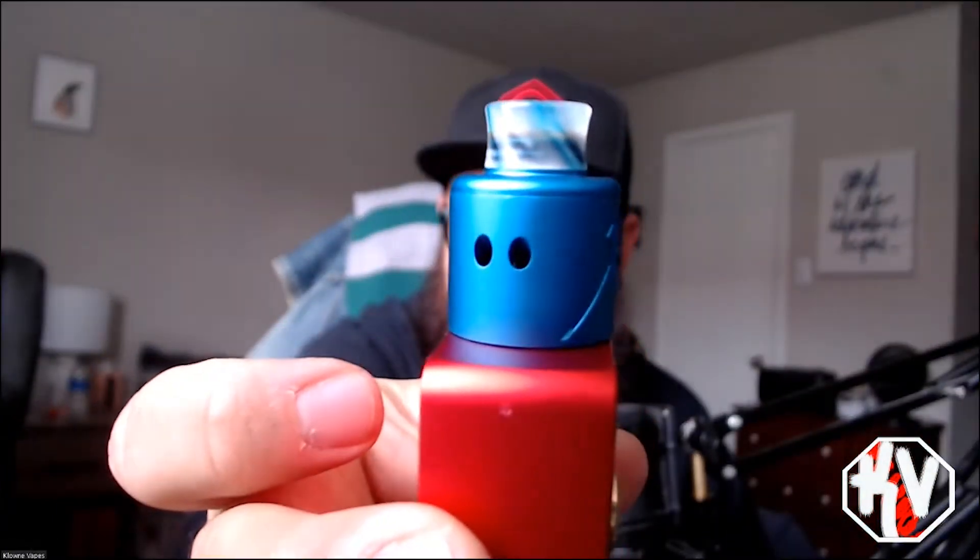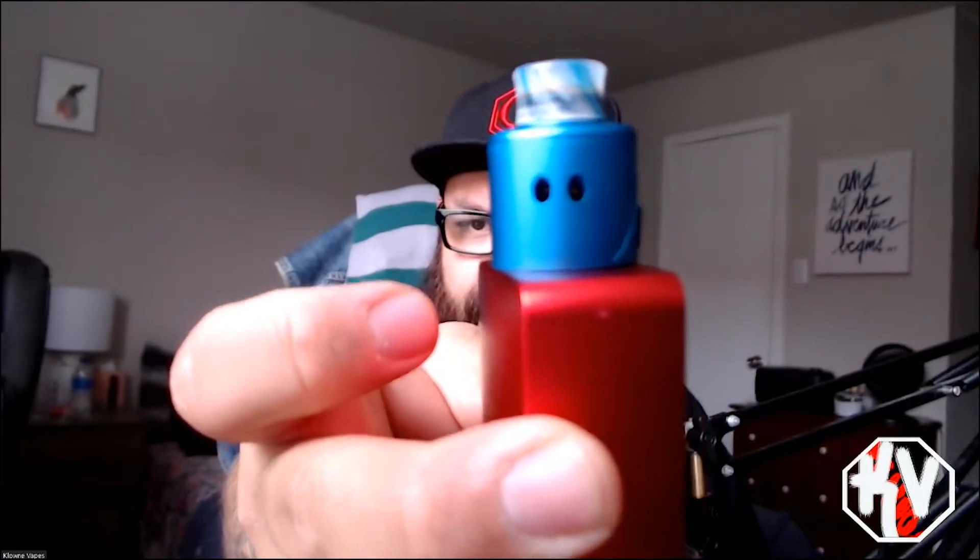Here it is — the Recoil Rebel. This one is at 0.1 ohm. It's got a little bit of overhang. I'd say 25mm won't fit on there, but a 24mm would probably fit pretty nicely.